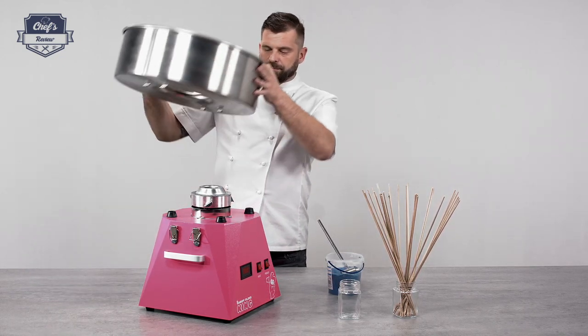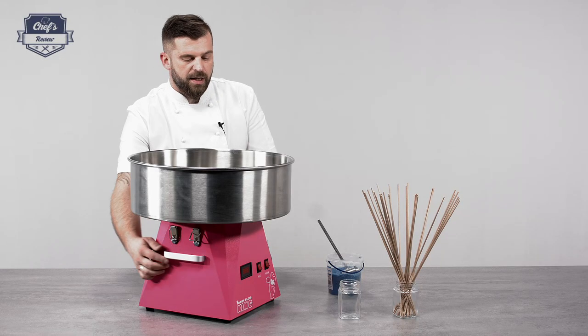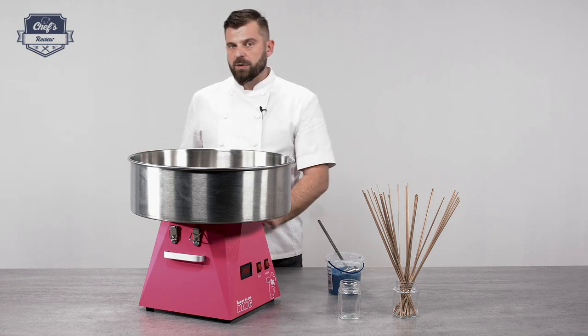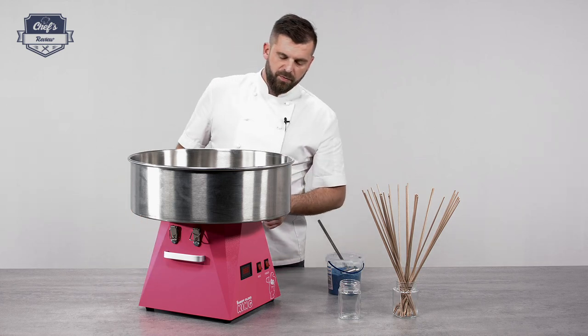So let me put it back on. There are of course these two carry handles on both sides, so you can actually move this device around. It's not that heavy — it's about 12 kilograms — so with the help of these, you can move it around with ease.